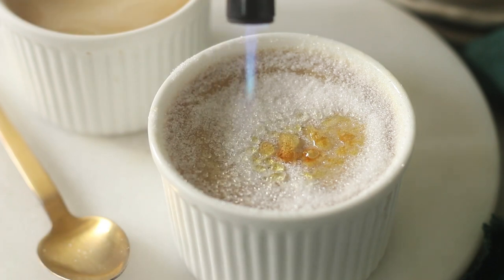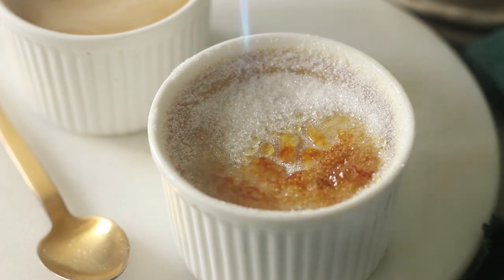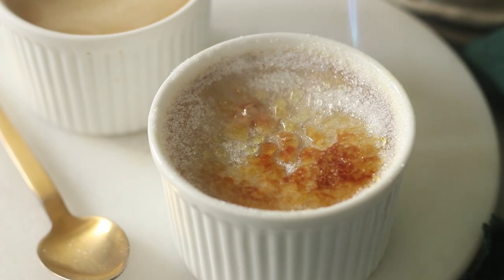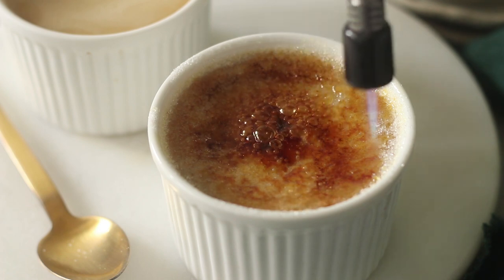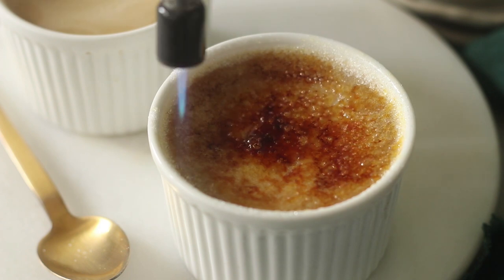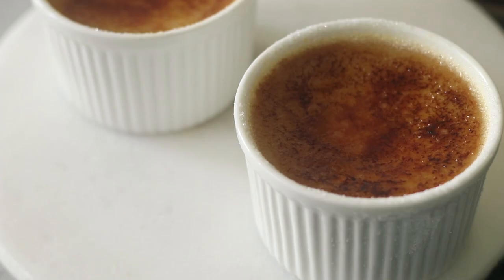Now I'm going to use my brûlée torch, or a kitchen torch, and just gently caramelize the sugar. You could also use a kitchen lighter that has a flame coming off from the end. I'm just going to make sure I cover every bit of the sugar — instead of leaving it pale, I'm going to go for that extra burnt flavour. I really like the bitter taste, but you can stop before that or just brûlée it as much as you like. Let the caramelized sugar sit for about 3 to 4 minutes so it cools down and hardens.